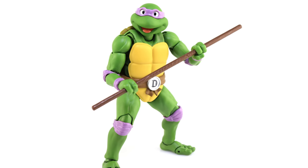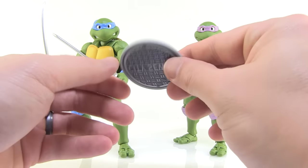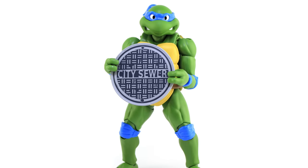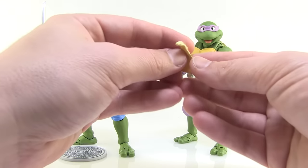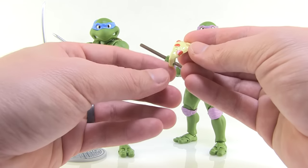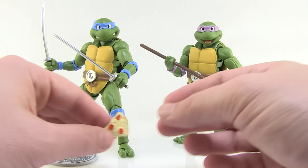Lastly, each turtle comes with one other accessory. Leonardo comes with a city sewer lid — it's a flat little disc, nicely decorated. You can use the loosely gripping hand to have him hold on to it, or maybe throw it like a frisbee, and it also works as a great little display piece on the floor by the turtles. Donatello comes with a slice of pizza — a nice drippy cheese slice with pepperonis. This works great with the open palmed hands so you can put the slice in his hand. Just really fun extra little accessories with these guys.